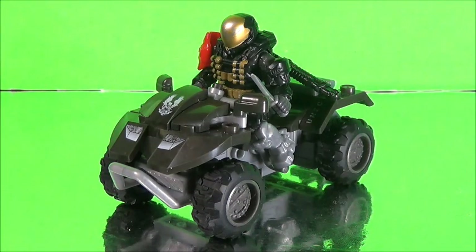It's been confirmed by Mega Bloks that we're supposed to get the whole lineup — the whole team. That's really cool to hear.